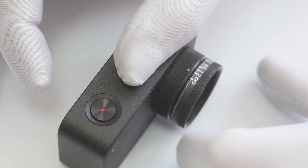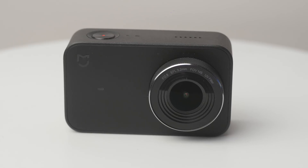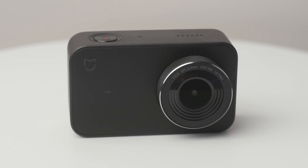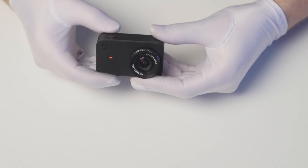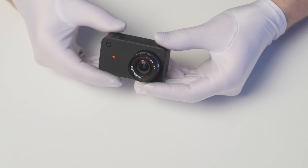Now you can start shooting. In our next videos we are going to show you more test shots and we will make a detailed review of Xiaomi Mijia. Subscribe to our channel and leave any questions you have in the comments — we will be glad to answer all of you.